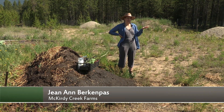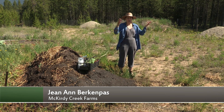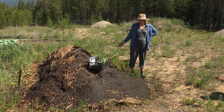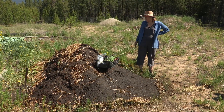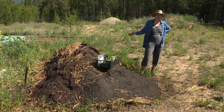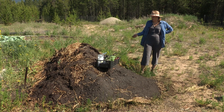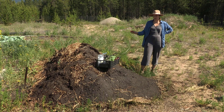Rebecca asked me to do a little presentation on permaculture. We're looking specifically at building a type of bed called a hugelkultur bed and planting a plant community into it called a plant guild. We built this bed last year — one day we built the bed and the other day we planted it. So I'll talk a little about the hugelkultur method first.